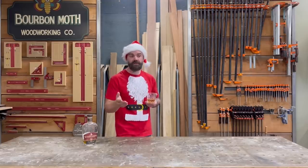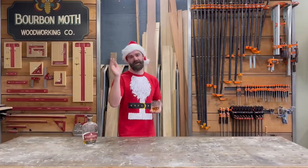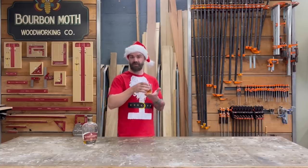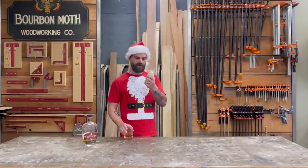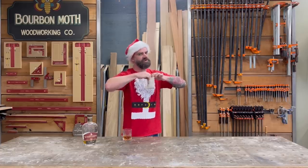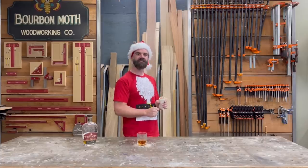A few videos ago we launched our own product line — merchandise and such — but this is the first product I've really invented and put out there. You've probably been in the situation where you have a drink in your shop and want to set it down — you need a coaster. This is 'Coaster in a Bag.' You open the bag, pour out a little bit of the contents, set your glass down. Coaster in a Bag, available on our website — get yours today.